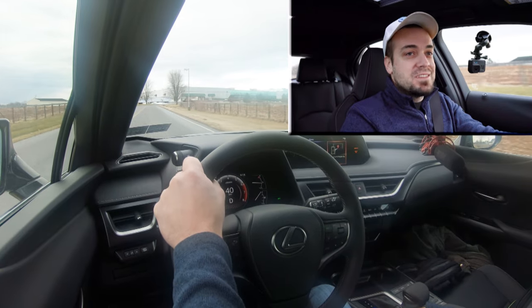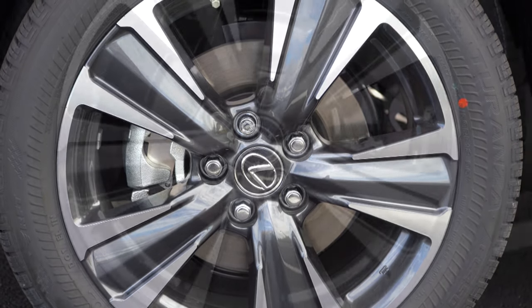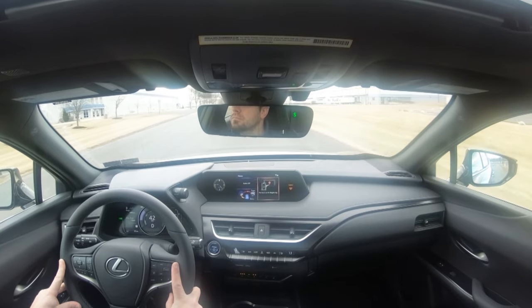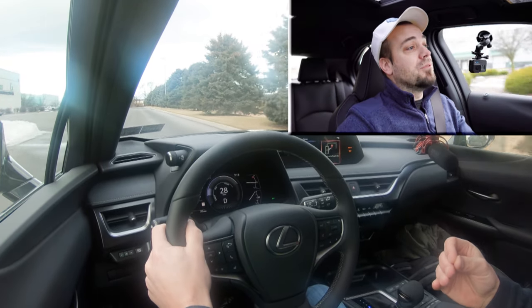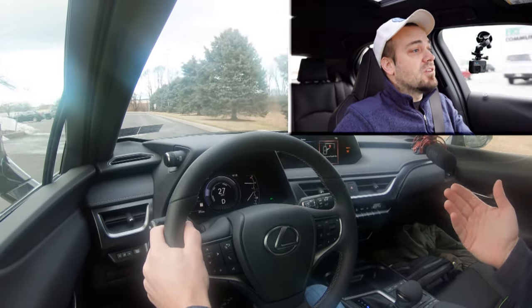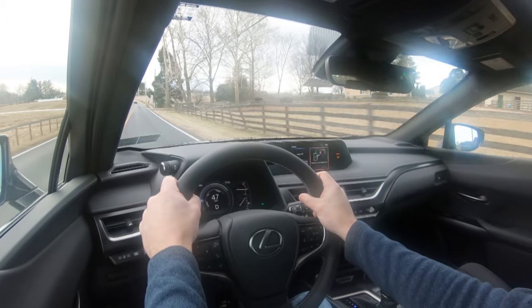Braking is equally important. Up front you'll find 12-inch ventilated front discs; in the back, 11.1-inch solid rear discs. The 60-to-zero stopping distance comes in at an extremely impressive 117 feet. Braking feel is brilliant — you typically don't find that in hybrids or EVs. Normally with SUVs you get upper 120s to 130s, so 117 feet is really, really good. The braking feel is excellent — firm and instantly bringing you to a stop.